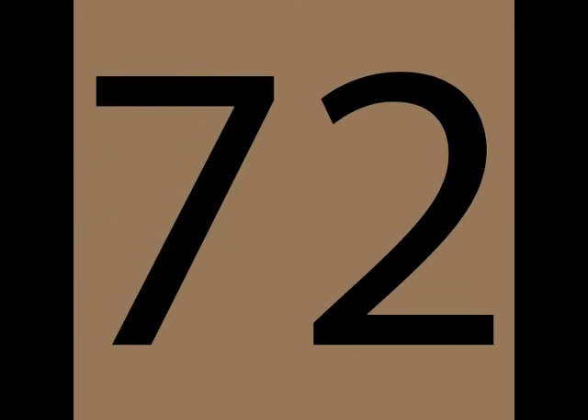4, 8, 12, 16, 20. 24, 28, 32, 36, 40. 44, 48, 52, 56, 60. 64, 68, 72, 76, 80. 84, 88, 92, 96, 100.